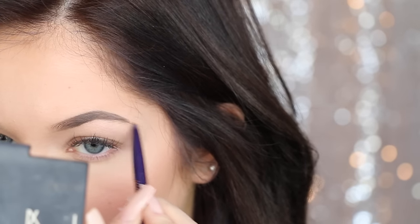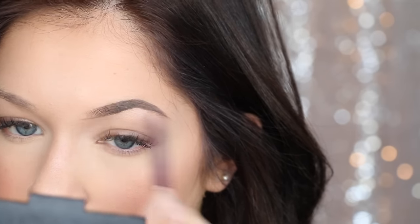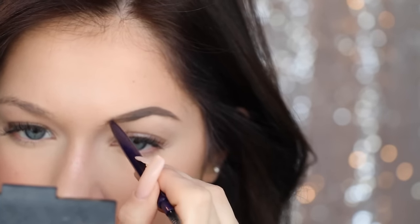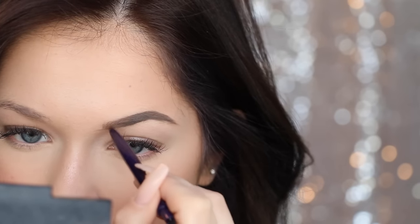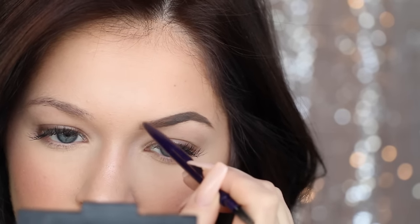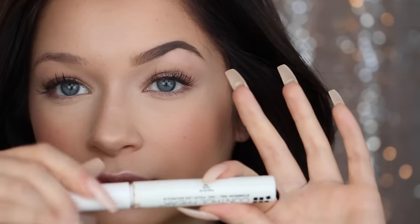Then I go back in with this Kimco brow pencil — I like this because it is very precise and it can really give you hair-like strokes. I use this to extend my tail a little bit because using a brush with a dip brow can sometimes make it too thick. I extend the inner part of my brow making very very small strokes to mimic hairs, bringing my brow into the desired shape and length. I bring it in a little bit more just to make my nose appear a little bit smaller, and the farther I get in the less pressure I use so it's kind of like an ombre fade of a brow. Then I spoolie it once and stop touching it because I know if I keep playing with it I'll just make it look messy.